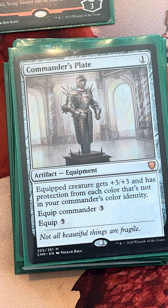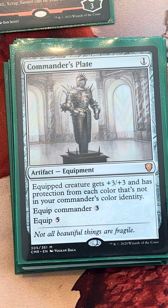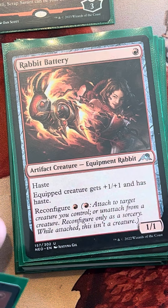We have Commander's Plate here — this is just an awesome card with Mariah. The quality of these cards is extreme; the step up from playing MTG Arena to playing casual Commander at the LGS is really significant with cards like Sensize Divining Top, Commander's Plate, and Sol Ring. We do have the cards to match that power level so we can play and have fun at the LGS.